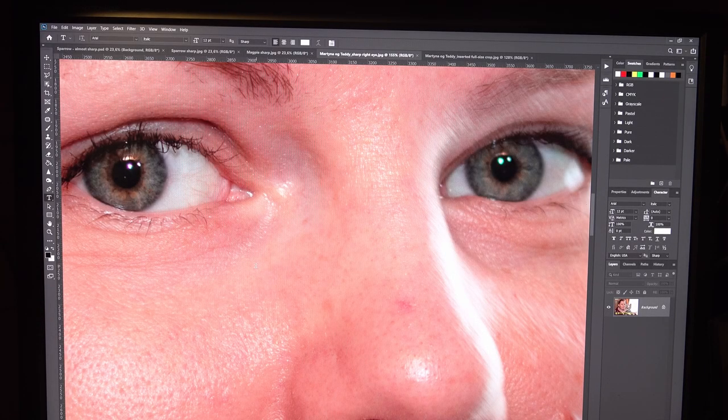Hi everybody. My name is Arnstein Bione. I'm from Skien, Norway. I have been an enthusiastic amateur photographer since 1970 — that's 51 years ago.